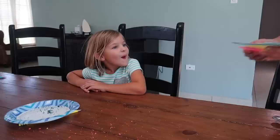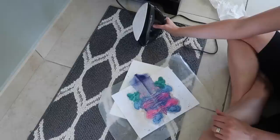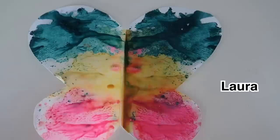Here's Laura's — it turned out exactly how she wanted it to be. This one's Caleb's. "I can see eyes in that. Perfect mouth, nose, eyes." We hung up the butterflies. It really shows how vibrant the colors are.